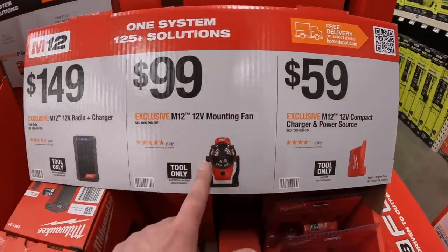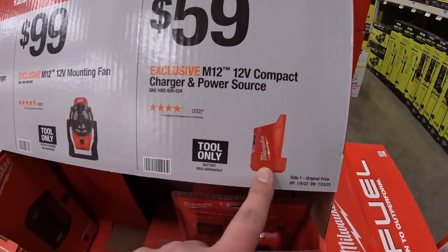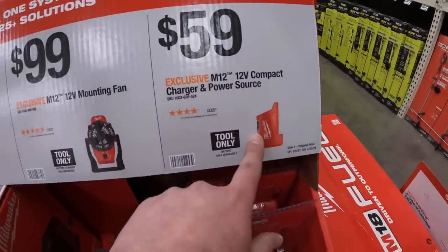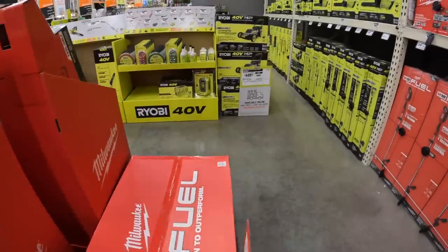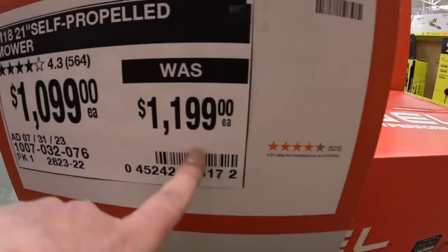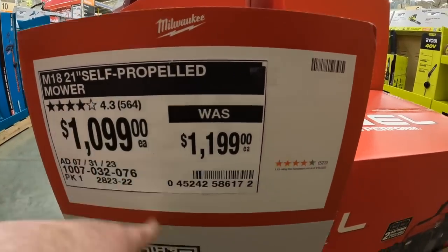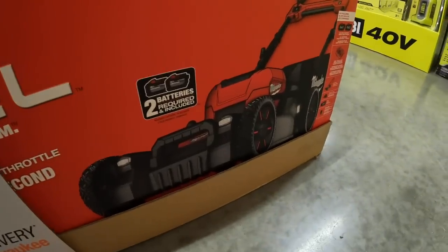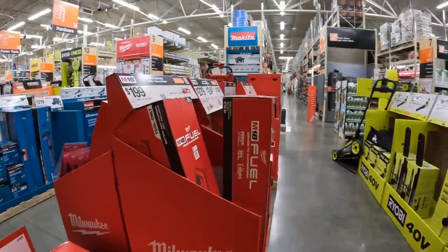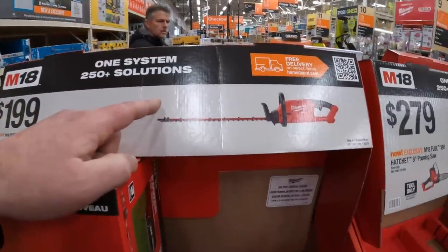$24.97 for a 6 inch saw chain. $149 for a 12 volt radio plus charger. $100 for the M12 mounting fan. Or $59 for the compact charger power source - you can also use that on your M12 heated gear. $1099, was $1200, for the 21 inch self-propelled mower. $200 for the hedge trimmer tool only.